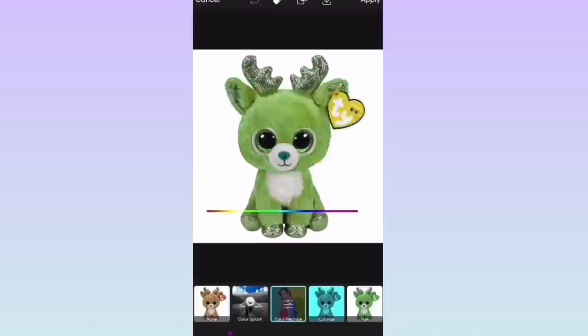Hey guys, it's Haasaw and welcome back to another video! Today I'm going to be making and designing my very own beanie boos. I actually made a part one to this video already, so be sure to check that out if you haven't already. Without further ado, let's get right into the beanie boo designs.